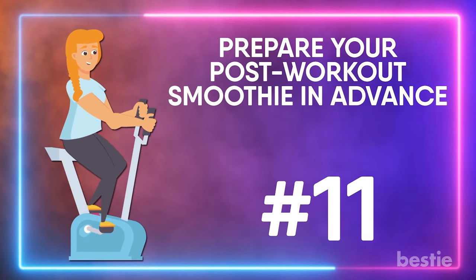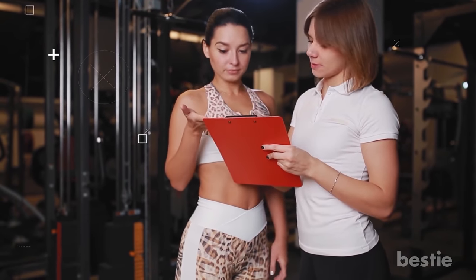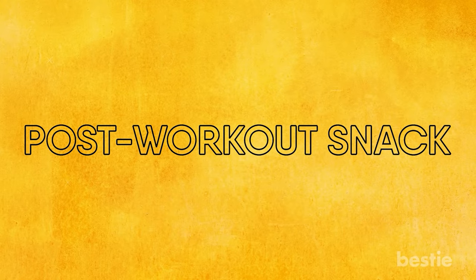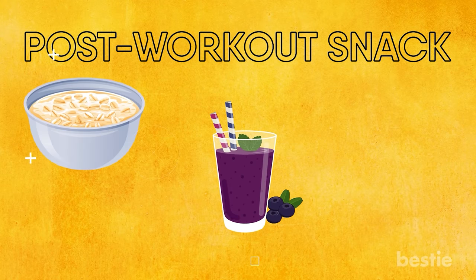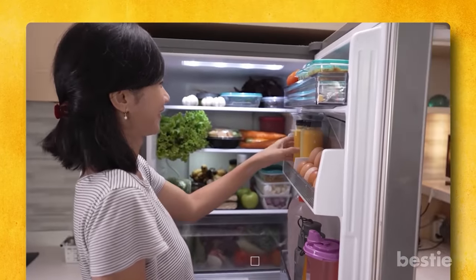Prepare your post-workout smoothie in advance. When you have little time, it can be tempting to skip some key elements of your gym routine, but recovery is a vital part of fitness. Make your post-workout snack, such as a smoothie with berries, oats, yogurt, milk, nuts and seeds, the night before. Just whip it out of the fridge before you head to the gym and refuel.